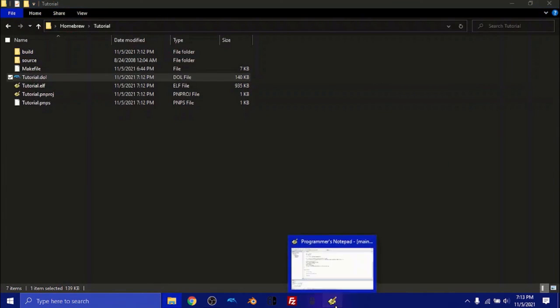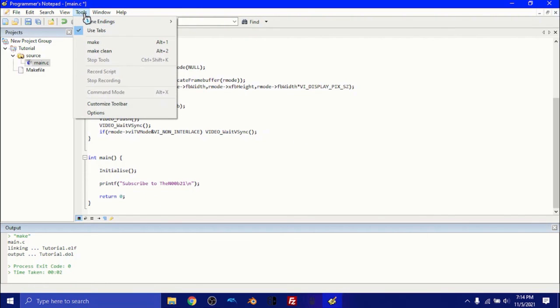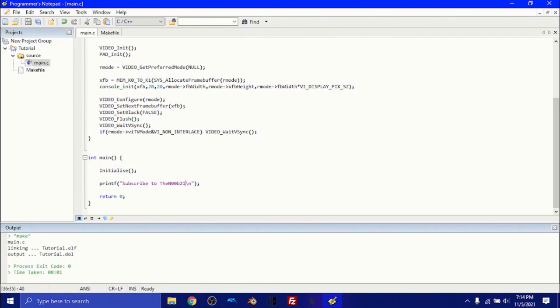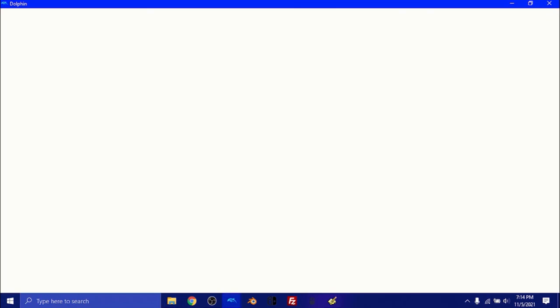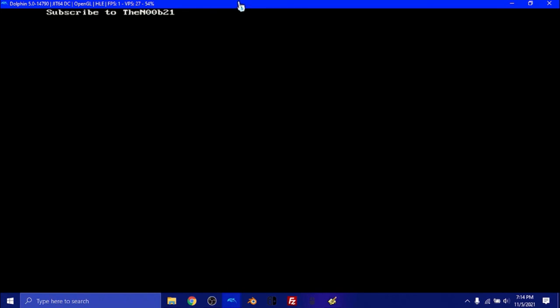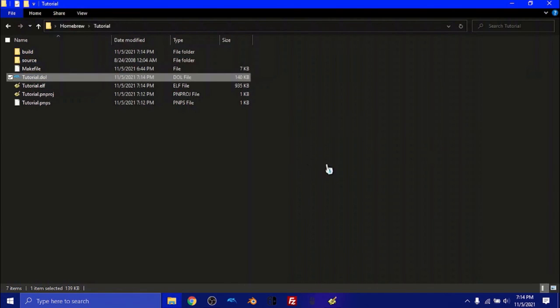If we want to create something else — like a message saying 'subscribe to noob21' or just whatever you want — we can also do Make Clean to clean the process, then make the file again. If we double-click tutorial.dol again, your new text will appear right there: 'Subscribe to noob21.' Boom, it's that simple! Thank you for watching this tutorial. I hope this helps — I'm planning on making a series. Thanks for watching!